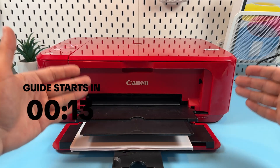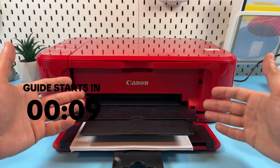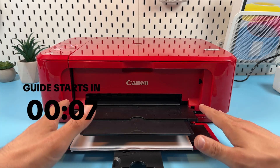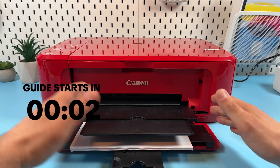Hi guys, this is the Canon PIXMA MG3650S and I will show you how to hard reset this printer. You may need a hard reset in case of any problems with this printer if you can't solve them in some other way.